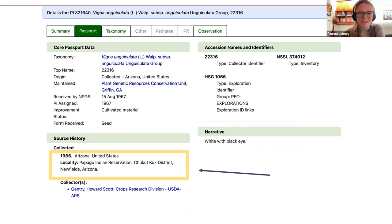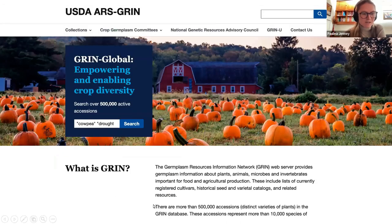The observation tab is a really good source of information for traits that might not be in the source history or in the narrative, but I'm not going to go too far into that today because Nate Kleinman, who's an actual plant breeder from the Experimental Farm Network, has a really good video tutorial on that that we're going to share with you. Let's look at another search. I went back to the home page and typed in cowpea and drought tolerance in quotes. You can also do this with different disease resistances, pest resistances, or other phenotypes you're looking for.